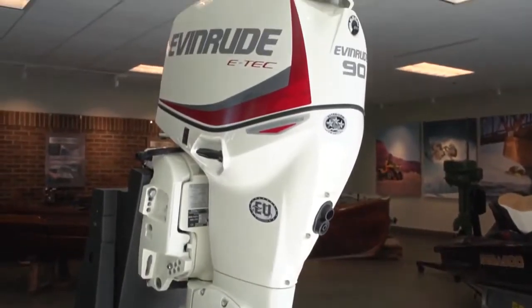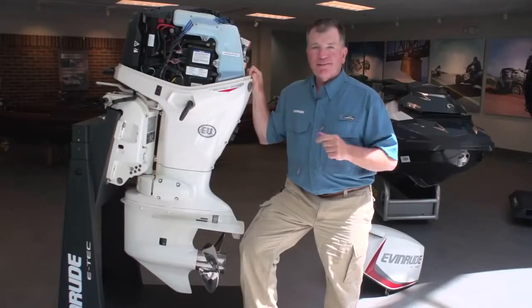The pontoon series from Evinrude — it's going to help your days on the water be more enjoyable. Have fun out there in your pontoon.